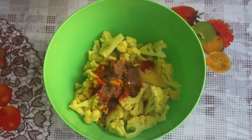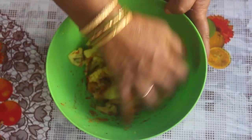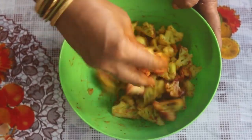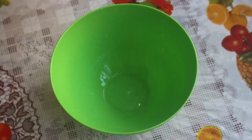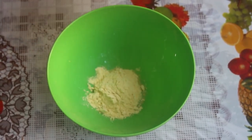Then mix it together. Add the masala and make the main ingredient into a little thick paste.